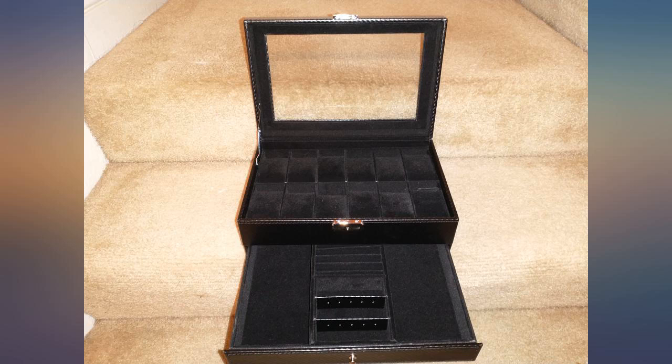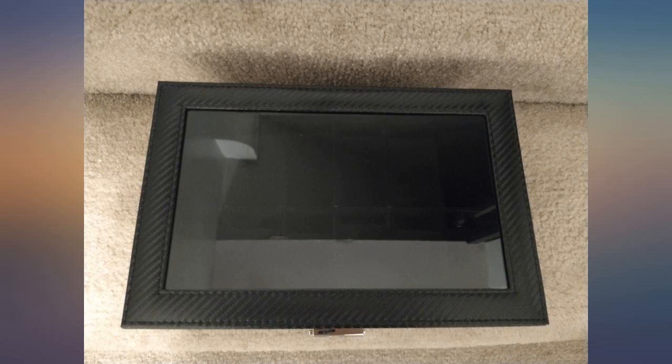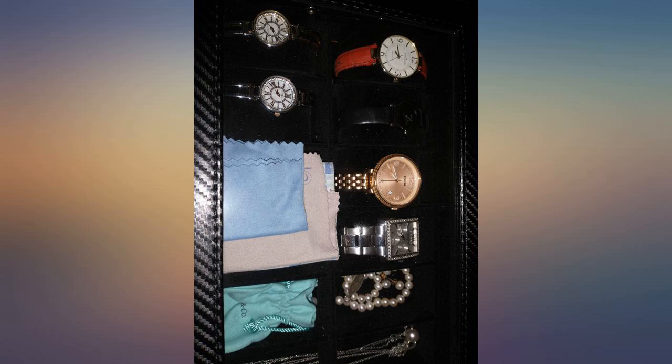This watch case is very well put together and shows very nicely. The two drawers for rings and accessories really help. The top shows your watches through the clear top. Packaged extremely well for shipping as well. Looks great.